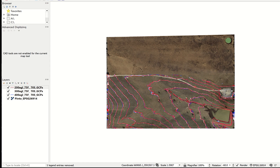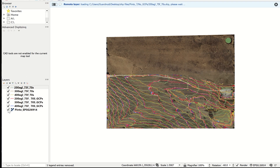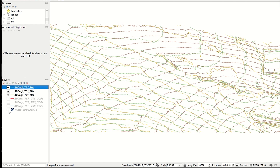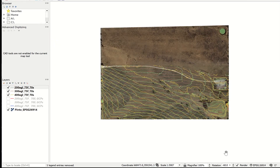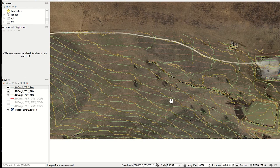Now let's take a look at the contours before GCPs were added. I'll put in the 400-foot flight, then the 300-foot flight, and finally the 200-foot flight. As you can see, each one of these flights created different contour lines — just from changing the altitude. Every change we made also made changes to the contour lines. The only thing that made the contour lines stay in the same place was when we added GCPs.